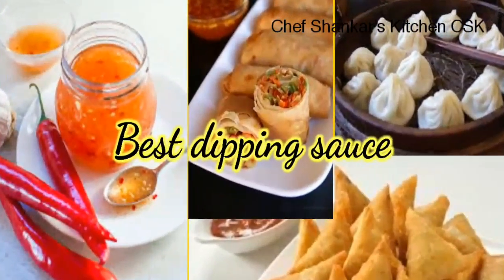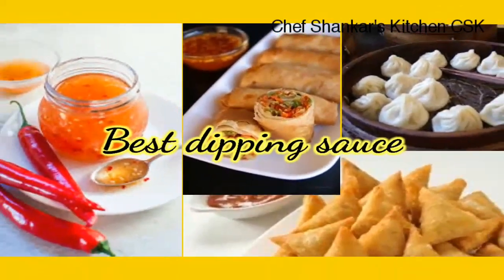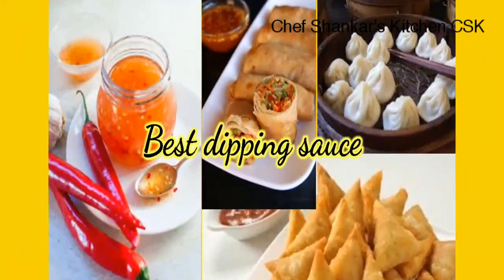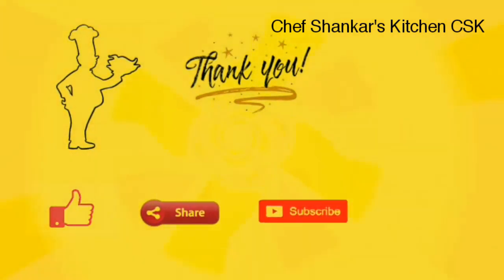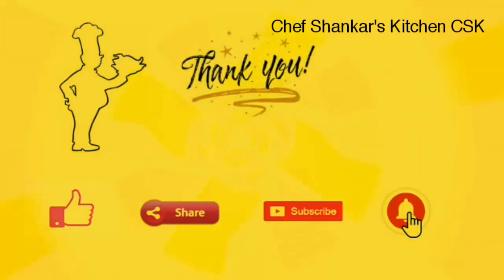This is a great recipe for you. In the next video, until then, I am signing off — Chef Shankar. If you like this video, please like, share, subscribe, and click the bell button. Bye bye.